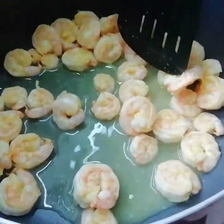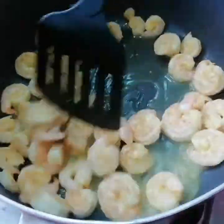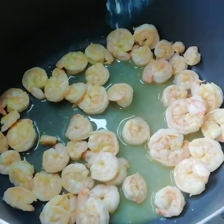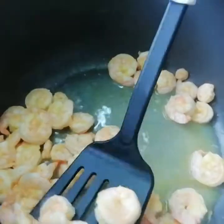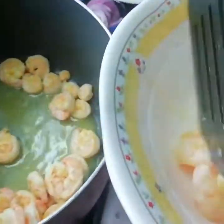You can see the prawns have released a lot of moisture. We will transfer these prawns into a bowl. Meanwhile, you can collect the broth and use it later for cooking.